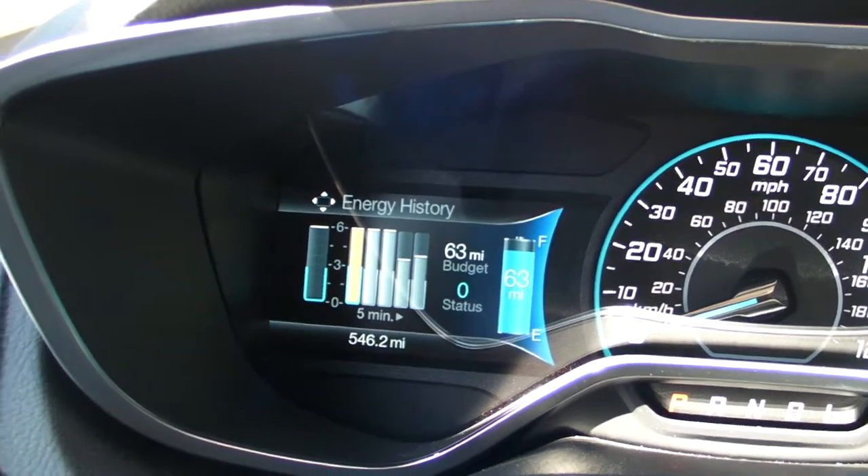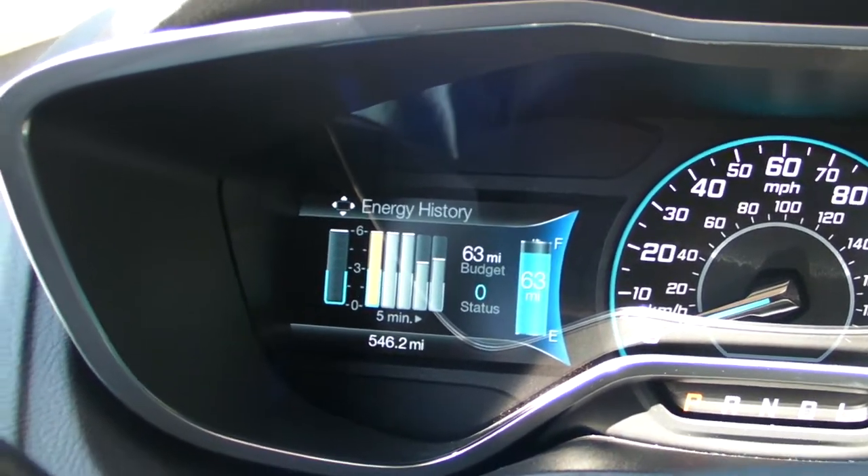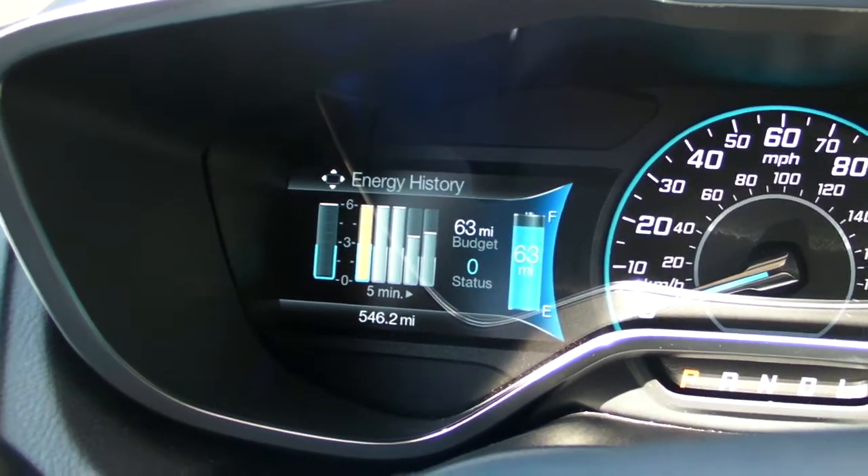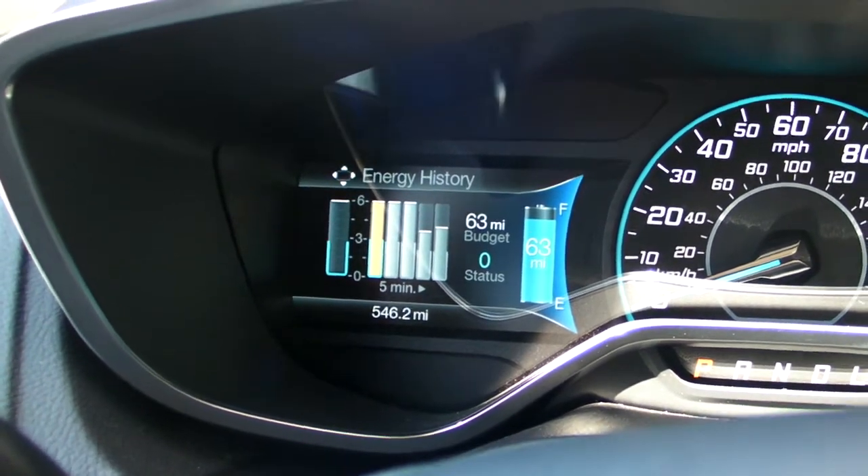Here what we're looking at is your total energy settings for the past five minutes. The more energy that you use, the higher the bars will go. The less you use, the lower the bars will go.